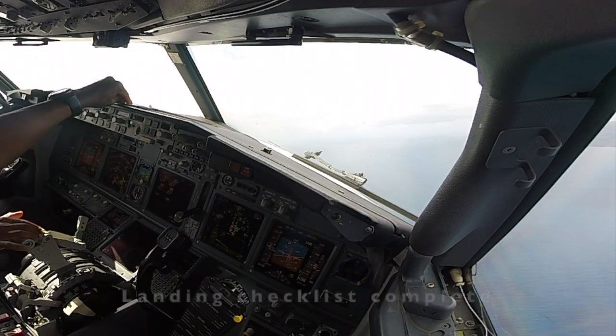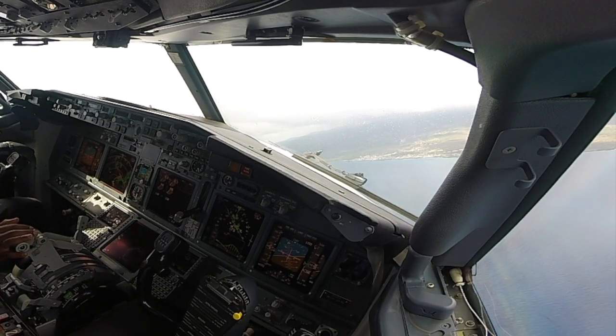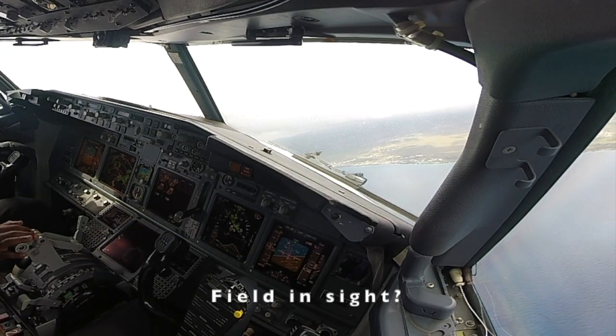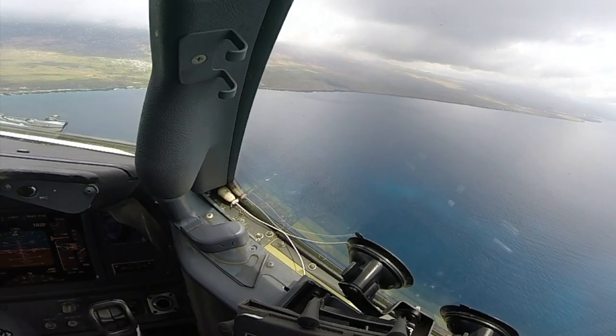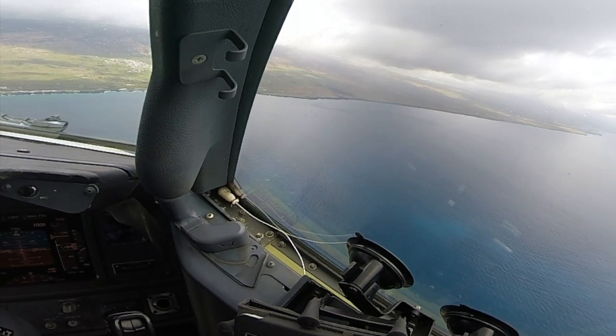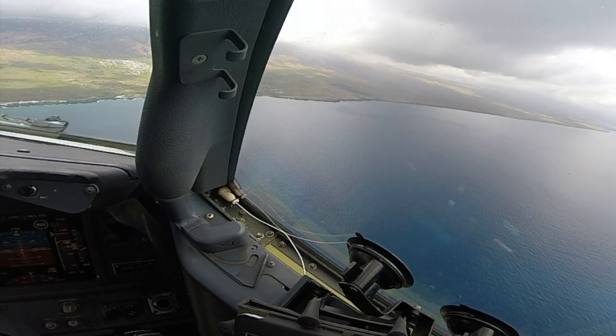Approaching minimums, minimums. Check. Instruments normal. We are stabilized, and 1014.